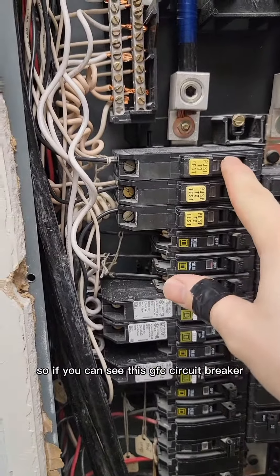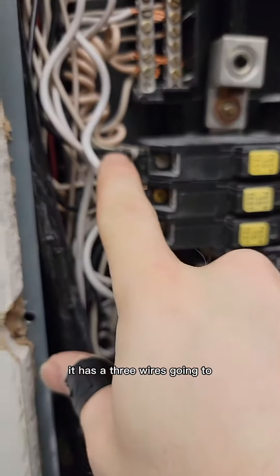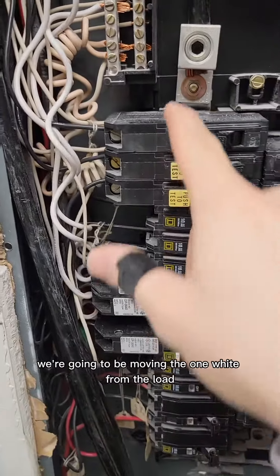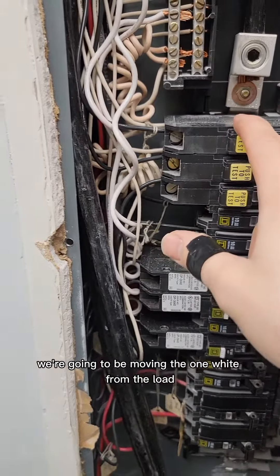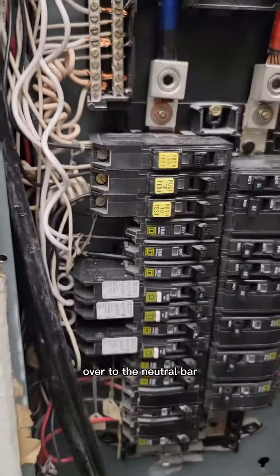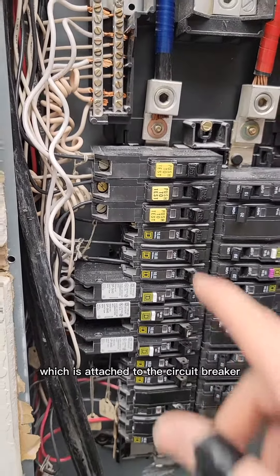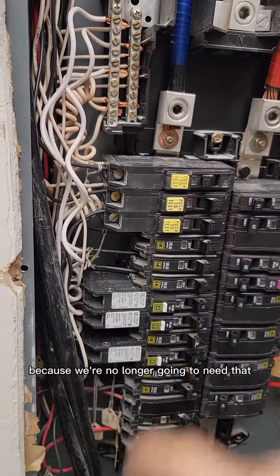This GFCI circuit breaker has three wires going to it: a black and two whites. We're going to be moving the one white from the load over to the neutral bar, and we're going to be removing the curly white wire which is attached to the circuit breaker, because we no longer need that.